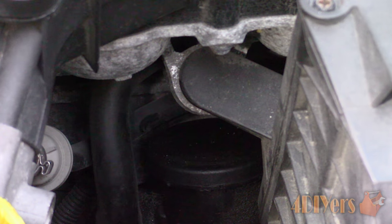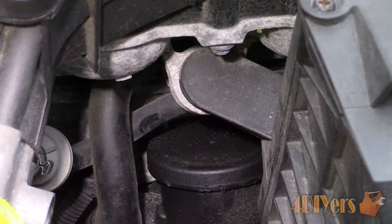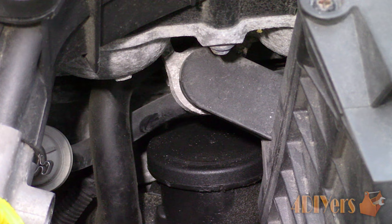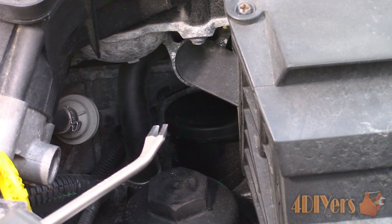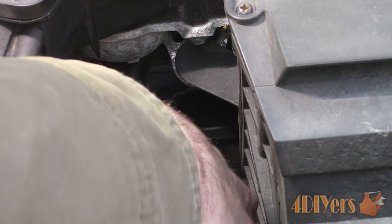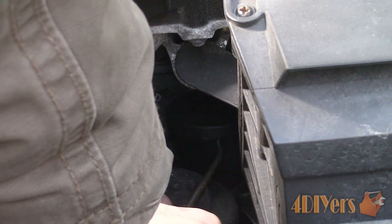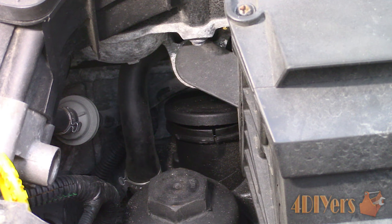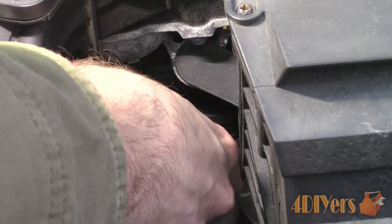Just past the oil filter housing cap, there is another round cap that needs to be removed. If the cap is dirty, I would recommend wiping off the surface to prevent any dirt from falling inside. This is removed by using a small pry tool or standard screwdriver — either push the tool between the cap and the plastic edging, or pull up the cap by the little notch cut out in the plastic edging. Be careful not to damage the cap, as it cannot be purchased separately.